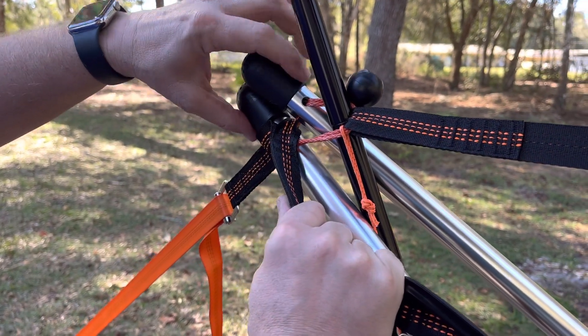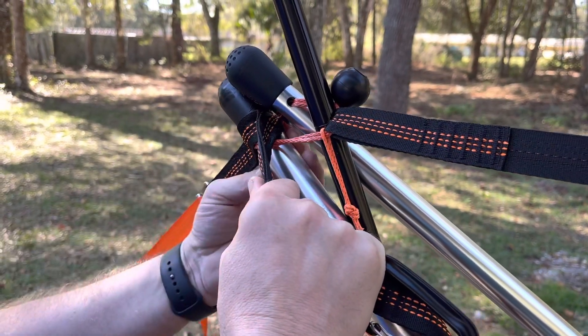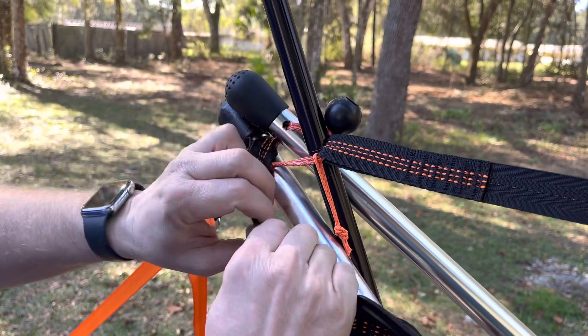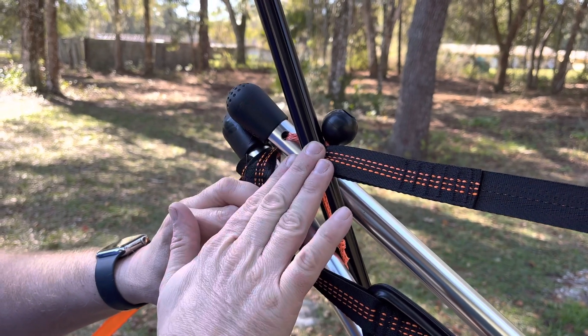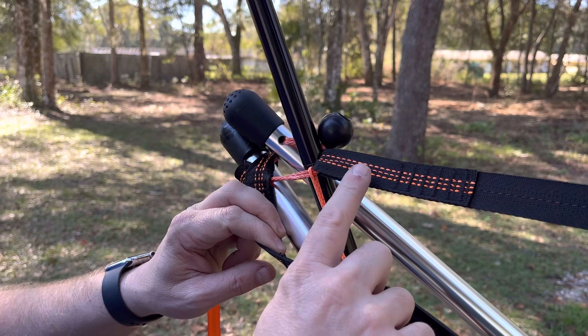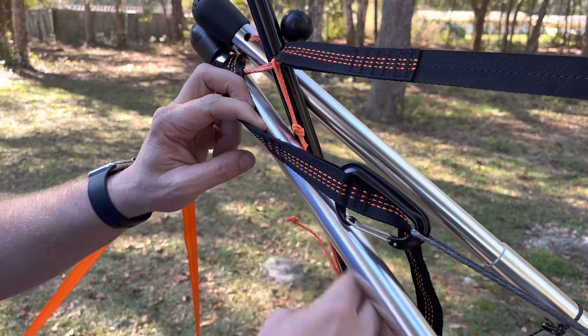In the line that connects the poles for your Tensa 4, where the little point goes through those holes and then connects up here over the ball, I just put my pole inside of that where it had something to push against. It's the same line that the ridge line is connected to.